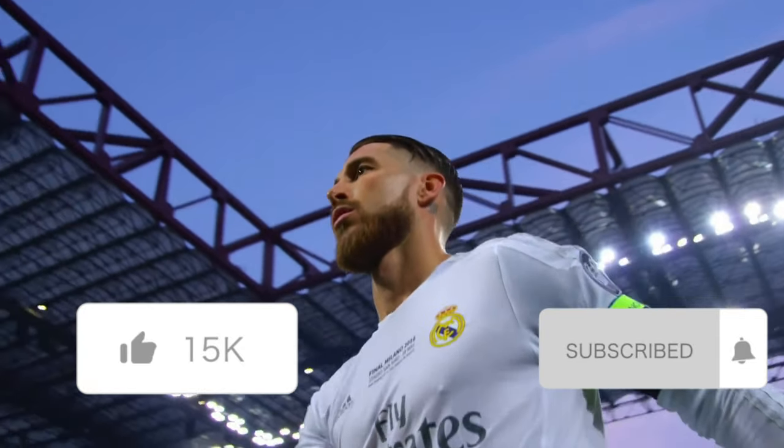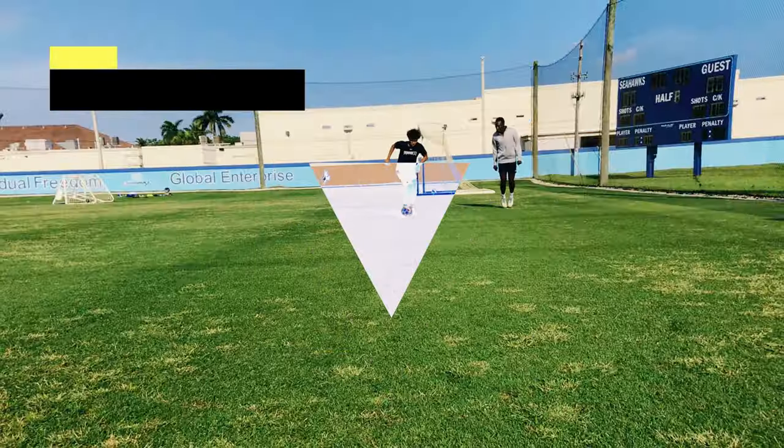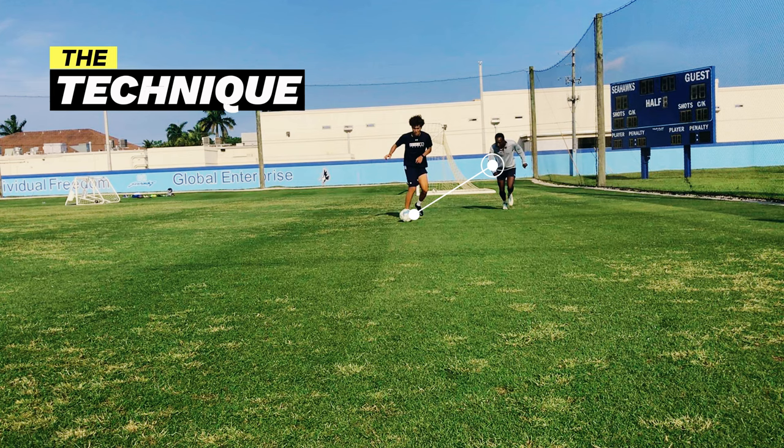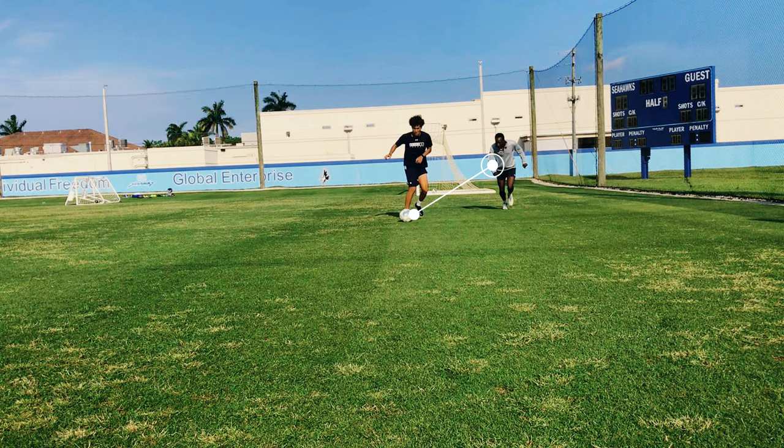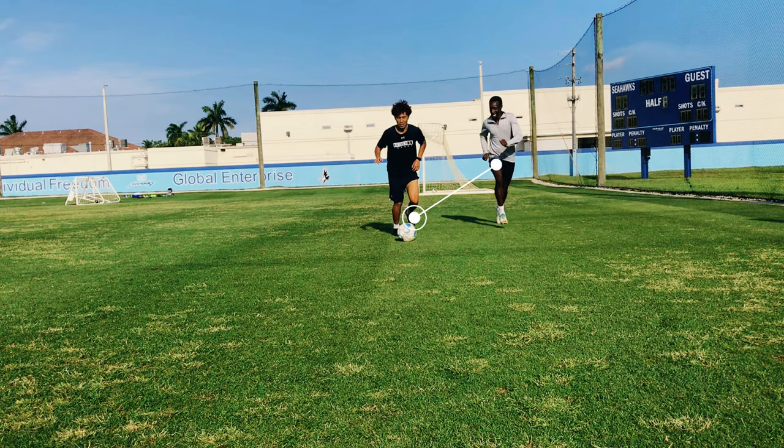Make sure to like and subscribe, because this one is special. The first aim is to cut the distance between you and the ball. If you're not near enough, there's no way on earth you'll be able to even think about doing a slide tackle, so cut the distance.